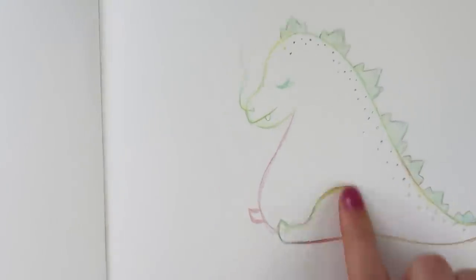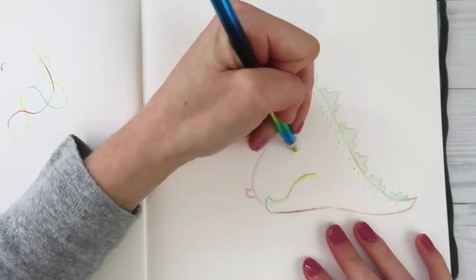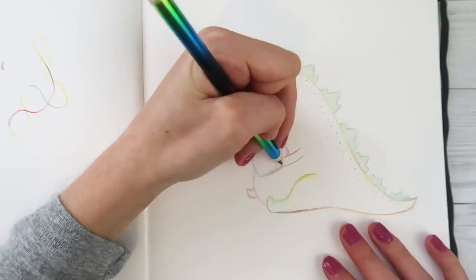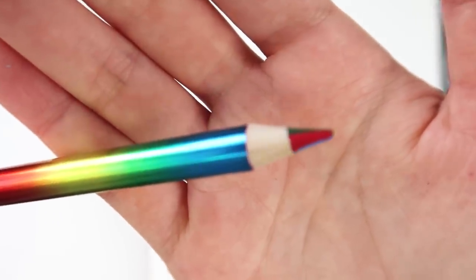Wait - I forgot the arms! We're gonna do little nubs. This dinosaur has such a tiny body compared to its head and everything. Find the red to color in the heart. You want to be blue? You can be blue. I'm gonna try sharpening this a lot. We have a really, really sharp point now.